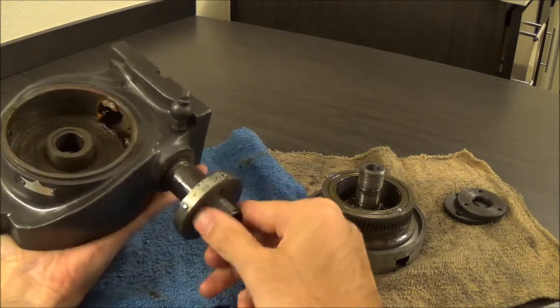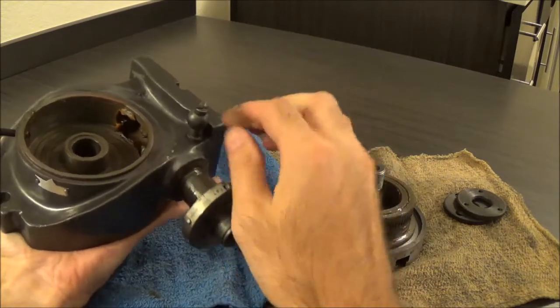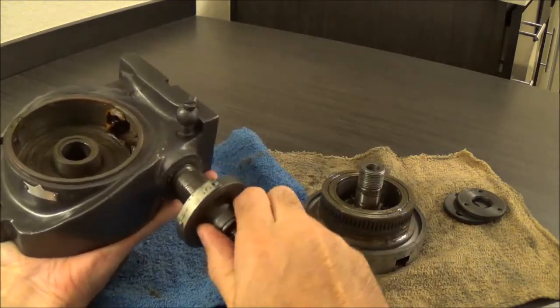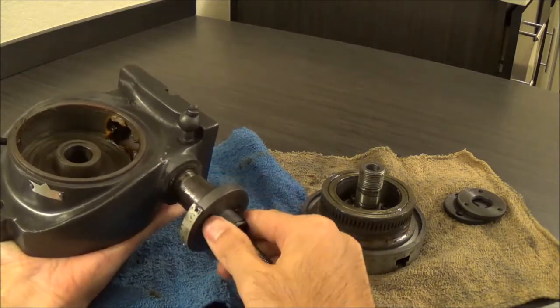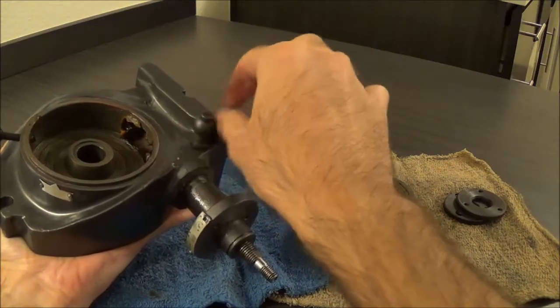And on top of that, when you get it in there it just doesn't seem to fit right. I'm not too crazy about it, but again, for what it is and what we're doing, I'm sure it'll be fine.